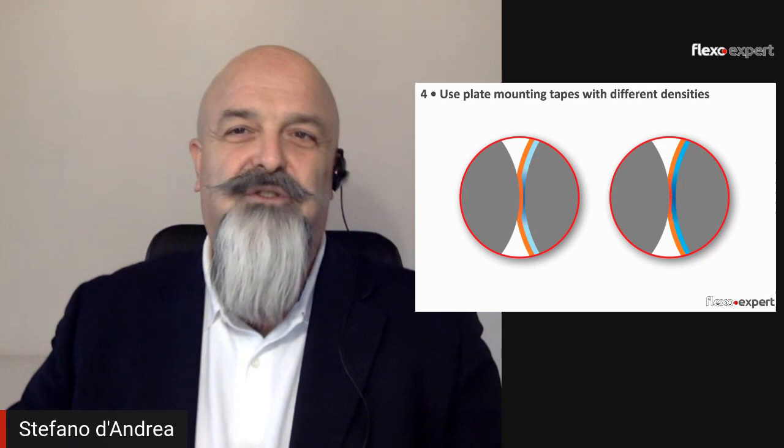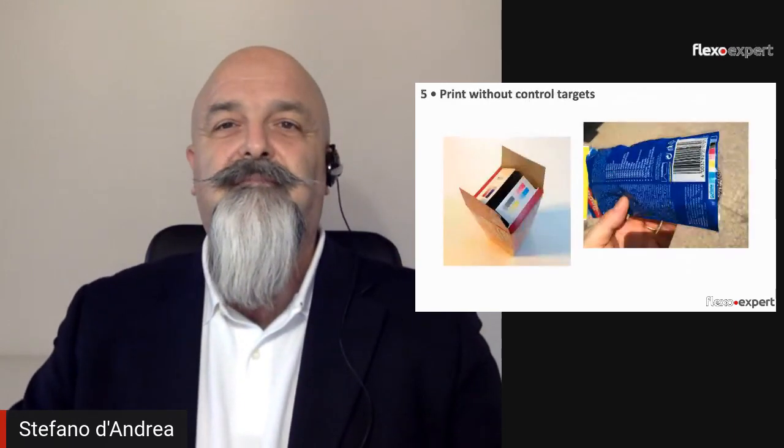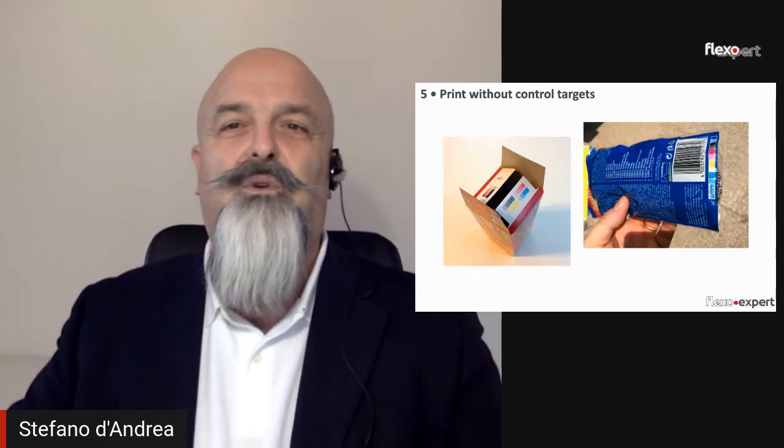Number four: use plate mounting tapes with different densities — unless, of course, registration between colors is not among your priorities.